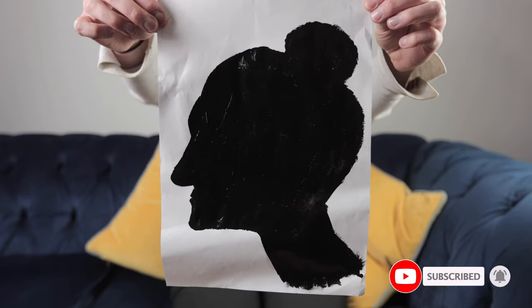The Victorians loved their silhouettes and today I'm going to show you how to make a Victorian style silhouette like this one.